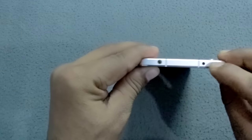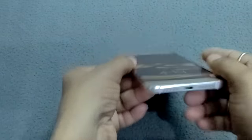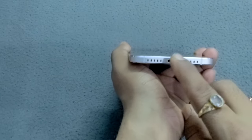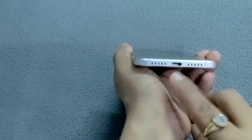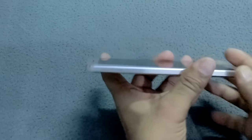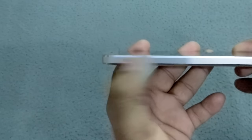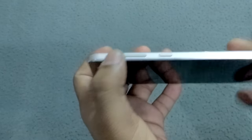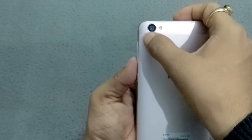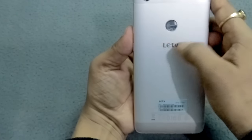On the top you can find the 3.5mm audio jack. On the bottom side you can see the charging port — this device comes with a Type-C charger and the ports are also Type-C. These are the speakers. On the left side you can insert your SIM, and on the right side is the volume rocker key with the power button. On the back side is the camera with flash and the fingerprint sensor area, along with the LeEco TV branding.